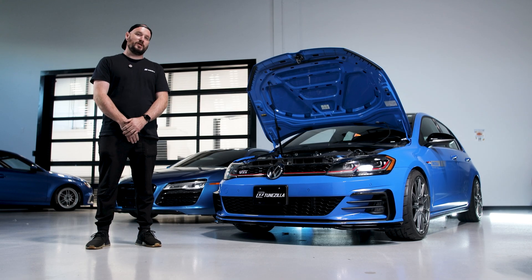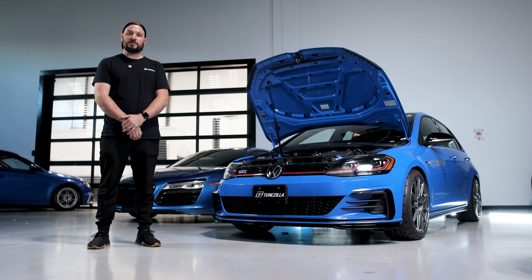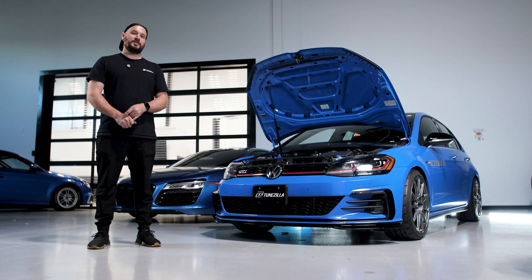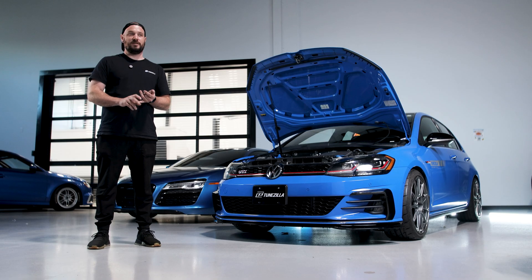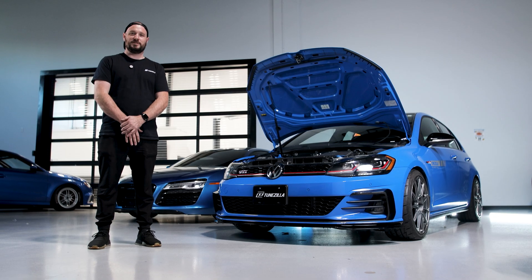That's where we've been with this car for the last little while. We're super excited to be able to offer all these different tunes for all these different setups on your vehicle. If you have any questions, head to our website at tunezilla.com and start a ticket. Our support staff and calibrators are here to help you along every step of the way — don't be afraid to reach out.